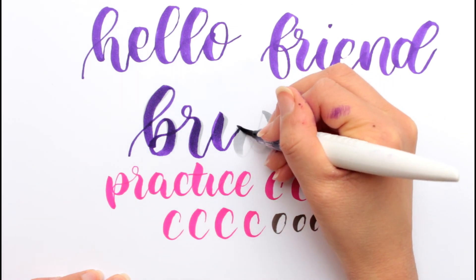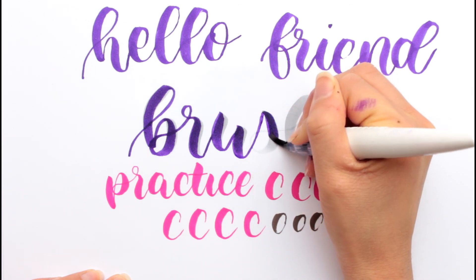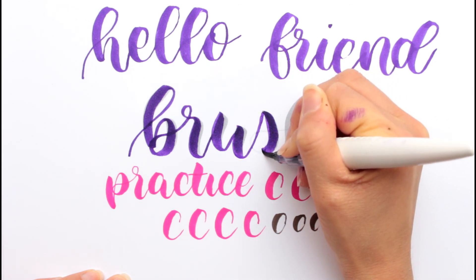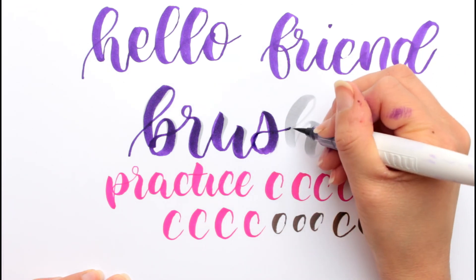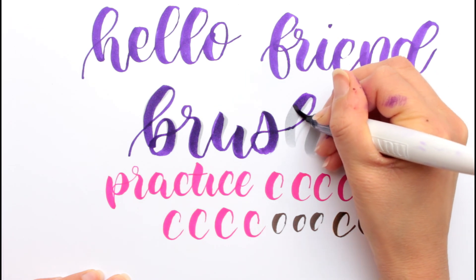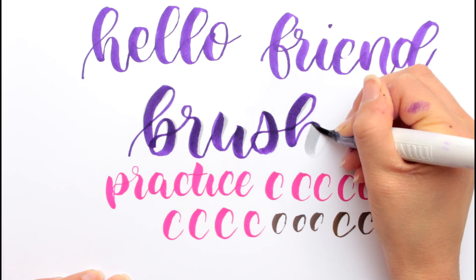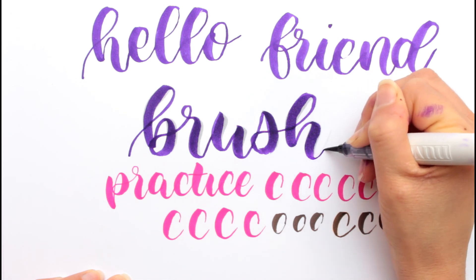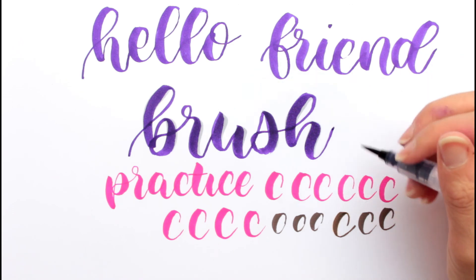That's actually already it for this video. Thanks for watching. And if you want you can also check out some other videos — I might also link some in the description, or you can check the videos in the end card. I hope I see you in some other videos. Bye! By the way, I realized that the Sakura Pigma brush pen isn't as flexible as I thought it is.